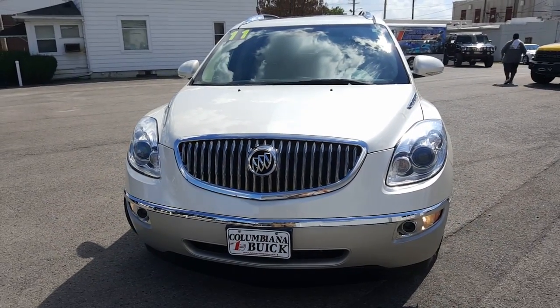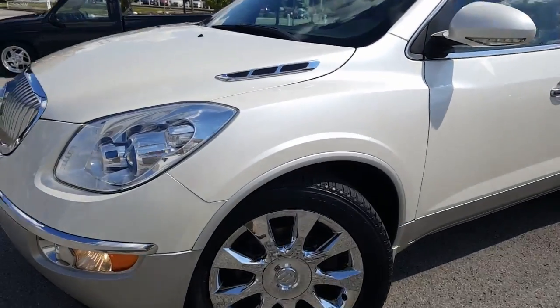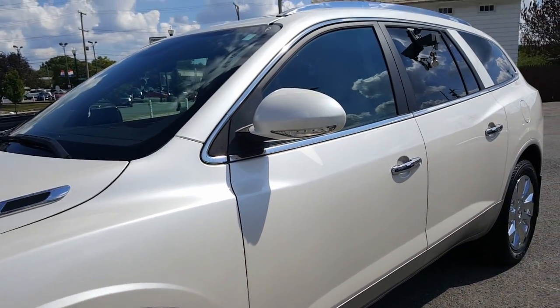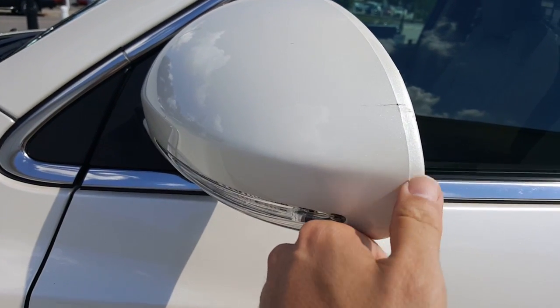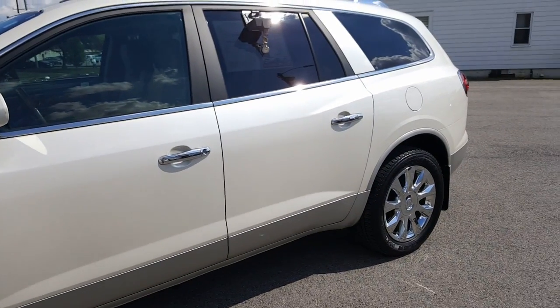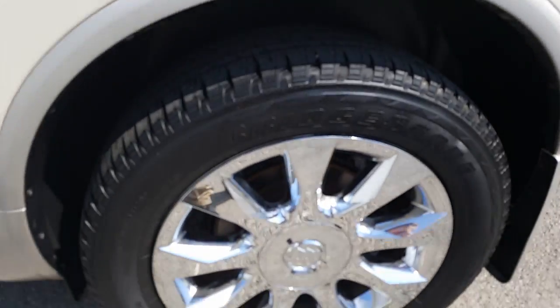Let's take a look at the driver side. Alright, here's a nice look at the driver's side. Rims look great, very clean, very nice. Here's a look at the side view mirror — it's got just a little bit of a scuff mark on the edge right here. A nice look at the rim over here. Rims look great.